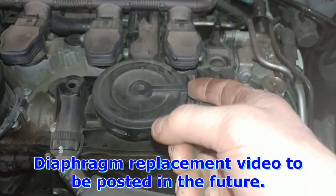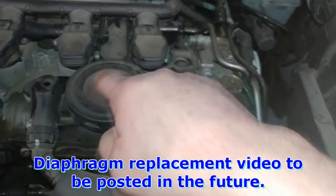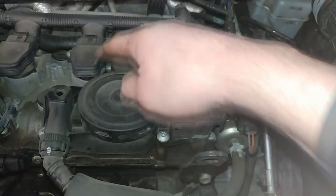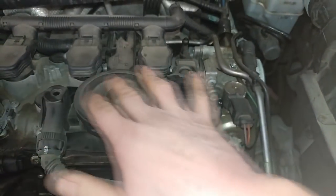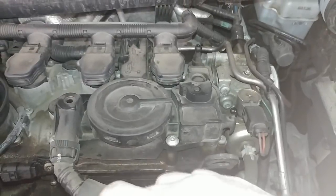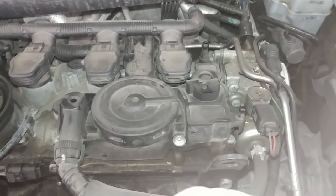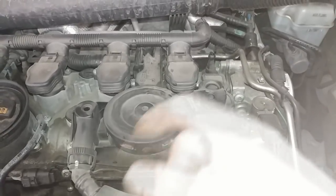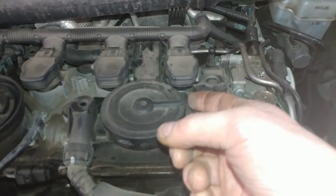This one here is getting a vent — you can buy just the vent from Dorman, or you can get the whole assembly. Replacing the whole assembly would be the best way to go, but sometimes customers don't want to take the more expensive route.